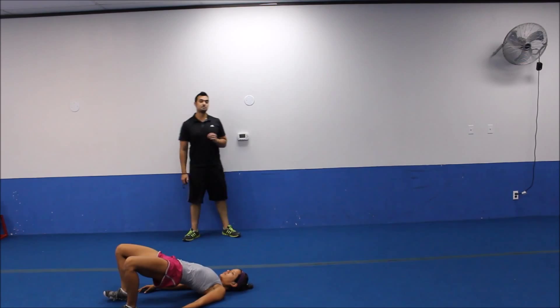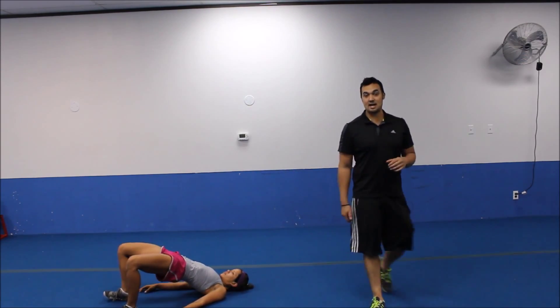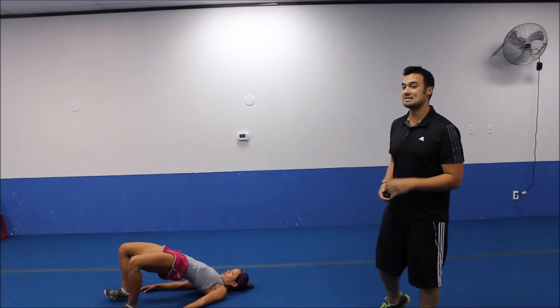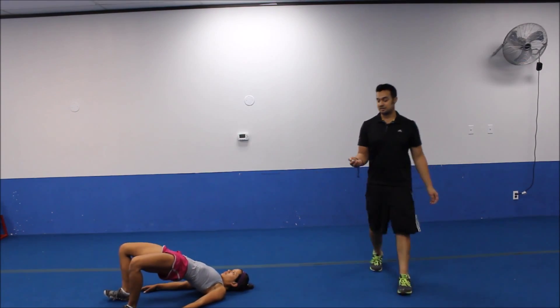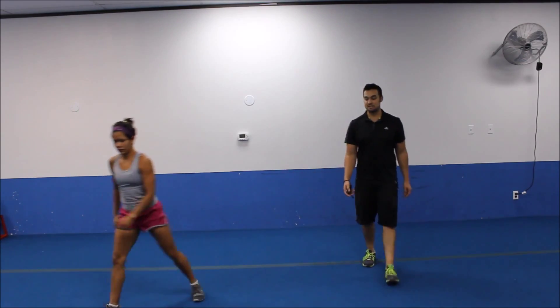There we go. So just barely coming down. Making sure you keep that butt engaged the entire time. Keep them up high. We've got five more seconds. We're going to bring it on up for another set. Ready? Three, two. All righty. Let's bring it on up. Plie squat position.